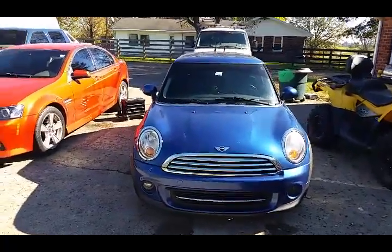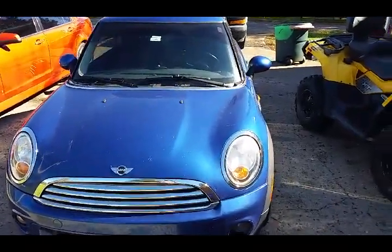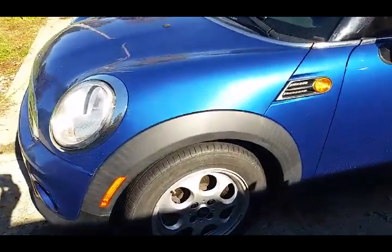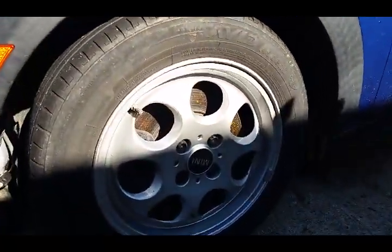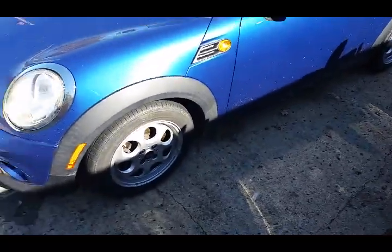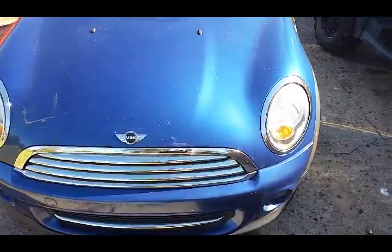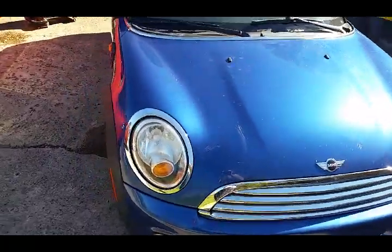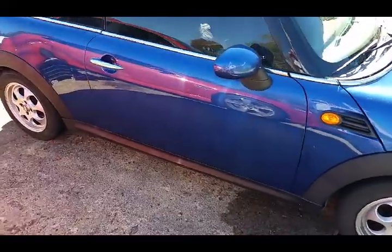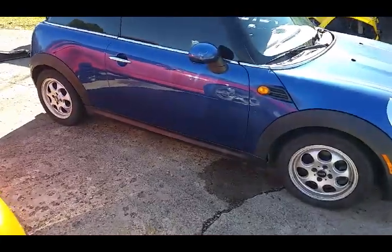Time for a brake job on this 2012 Mini Cooper 1.6 liter non-turbo with the six-speed manual. The brakes are rusted and corroded badly, so I'm putting new rotors and pads all the way around. It's basically a BMW, which makes it kind of interesting.